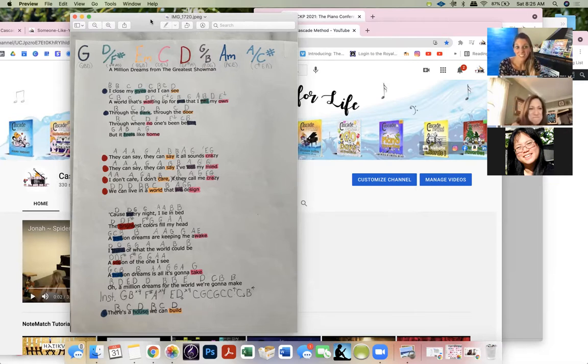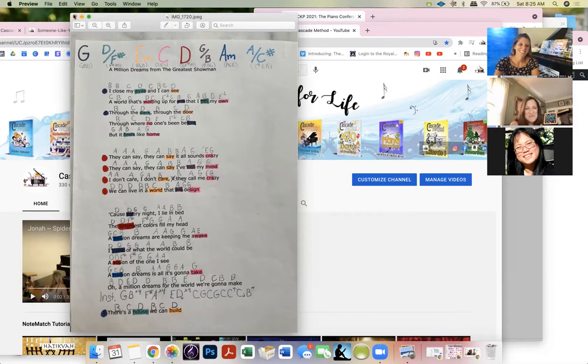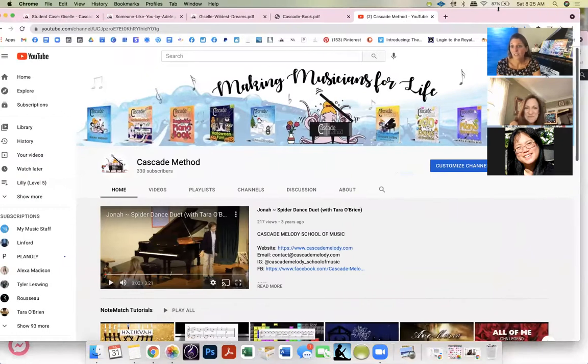Another student, Lily, learned 'A Million Dreams' too — all the chords right there. She's a teen so she played it with rolls, really pretty. I need to cover that song myself — it's so beautiful. And never underestimate: one student, I showed her just one verse and she came back having played the entire song by ear.